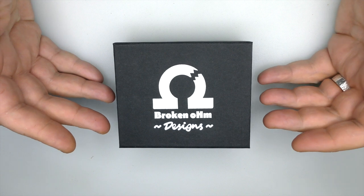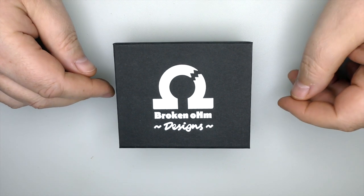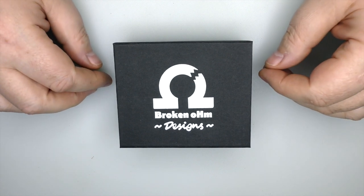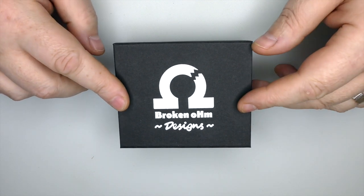Hi guys, Todd here. Today we're going to be having a look at an RDA. Squonking is not dead — squonking is alive and well.